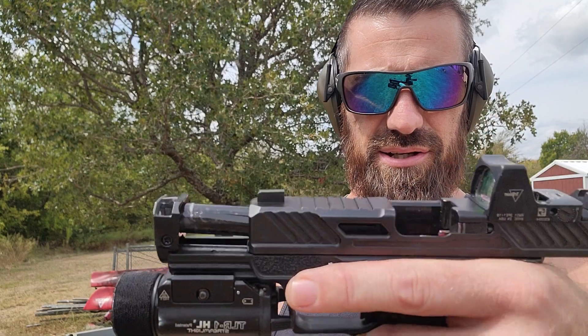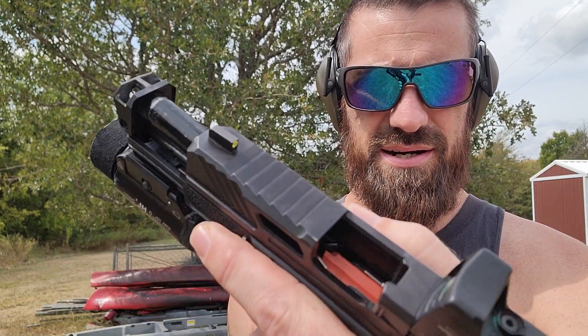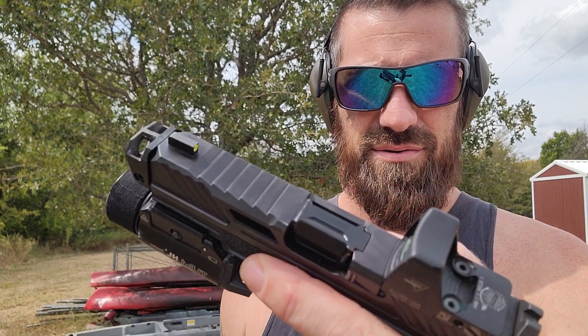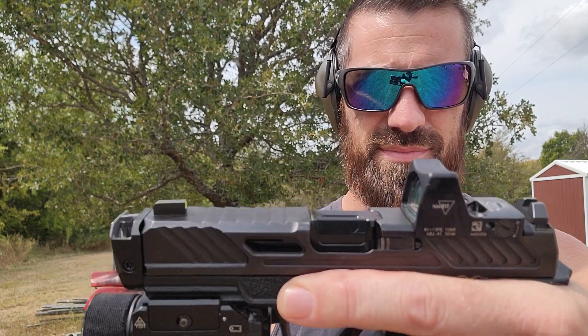So a little last look here. Right on. Hope you enjoyed it. Bye.